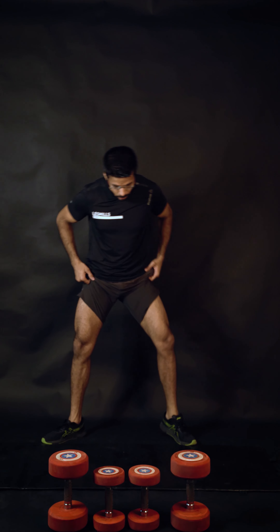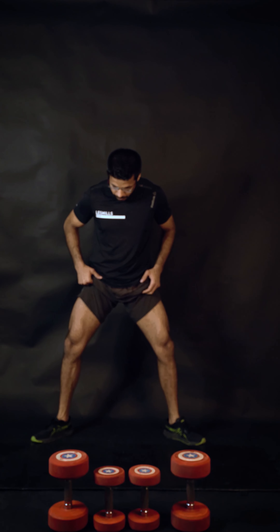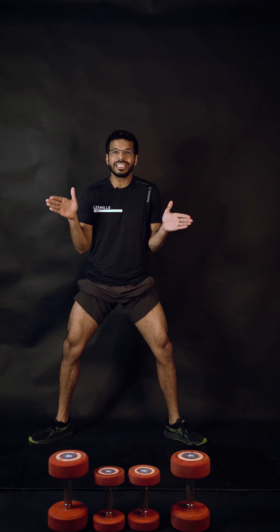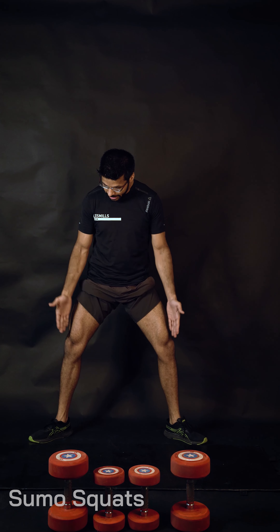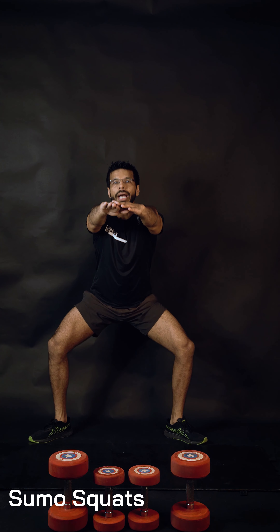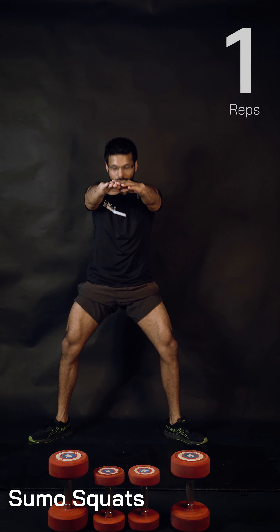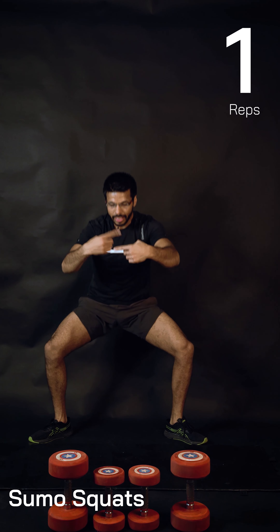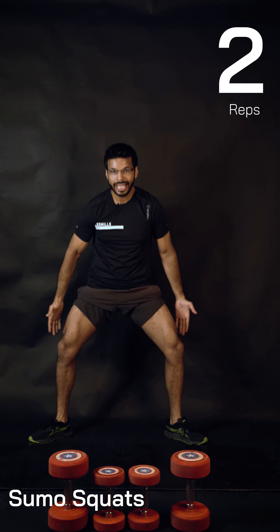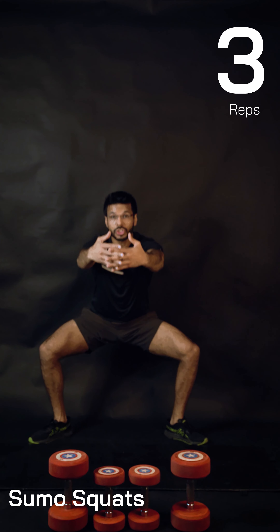Bring the feet wider, toes 45 degrees minimum, knees and toes in line, chest up. Bring your hands forward, drop your hips back and down, lift your chest up. Target muscle groups: quads, hamstrings, and glutes. Core stays always tight.